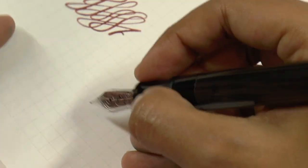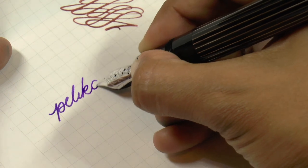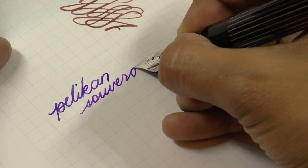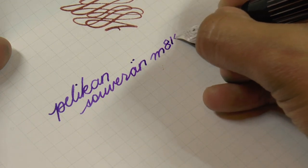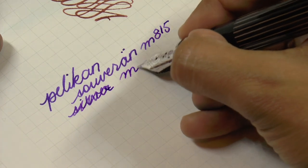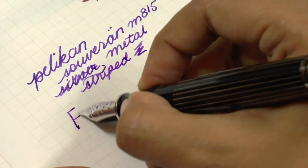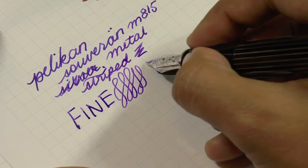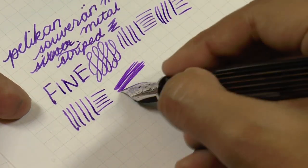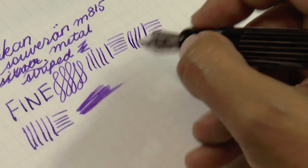Let me zoom in and do a bit of writing. This is a fine 18-karat nib — my handwriting is not on the line because I'm looking at the screen and the delay is just enough to be confusing. It is called the metal striped. Look at that — it is an outstanding writer, perfectly tuned and perfectly adjusted, excellent for daily use. It looks like it's really dry, but for a fine it's medium — fine in terms of its performance.